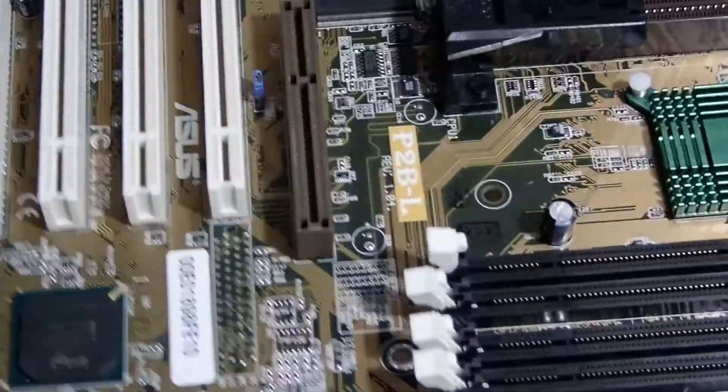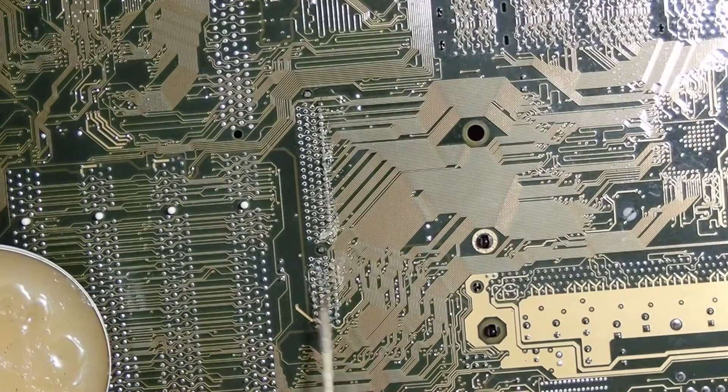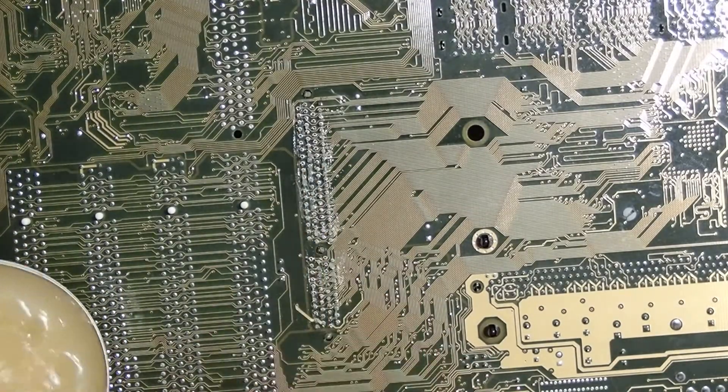After checking that everything is sitting right, I soldered all the other pins. Unfortunately, I somehow forgot to film how I soldered the pins — sorry for that.